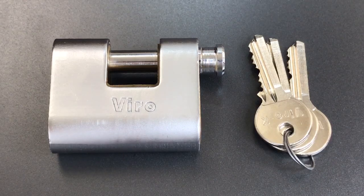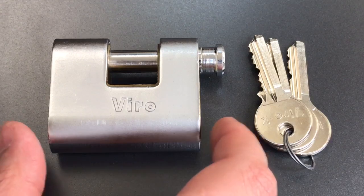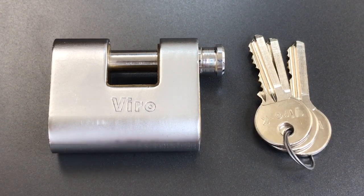This is the Lock Picking Lawyer, and what I have for you today is the Vero Model TS-4215 Armored Shutter Lock. This is a relatively small shutter lock, only about 60mm across, but the lock does have some really nice features.